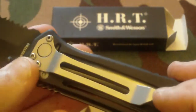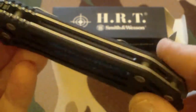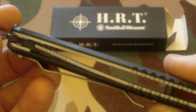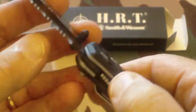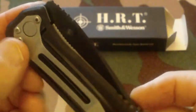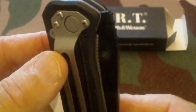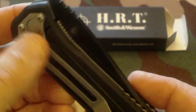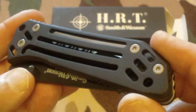The pocket clip on the back is not reversible. There's liner lock construction — it's very open, very light, and very easy to work with. The knife folds nicely. It is designed for tip-down carry, and you can't reverse it. If you're a lefty, you just have to work with it if you want this particular knife.